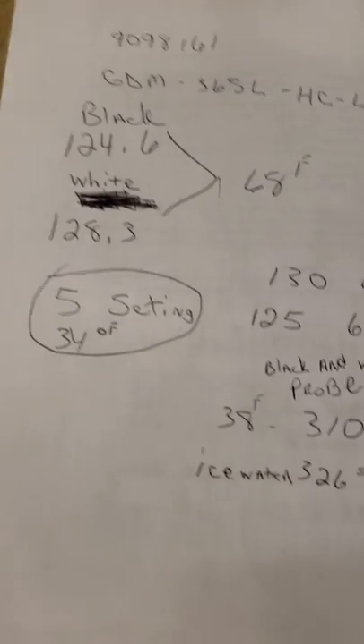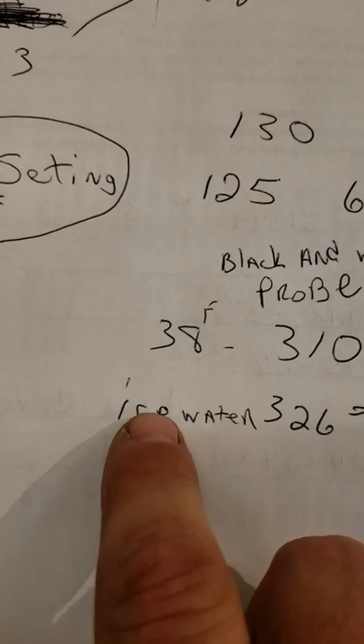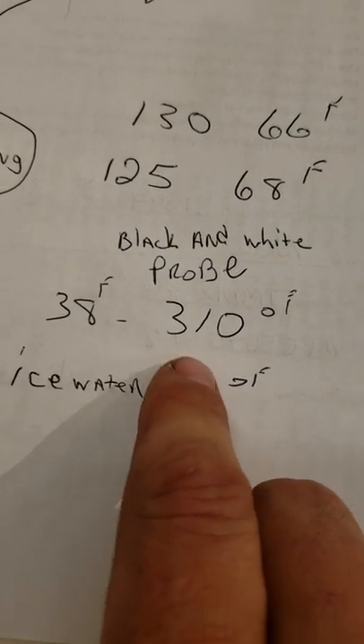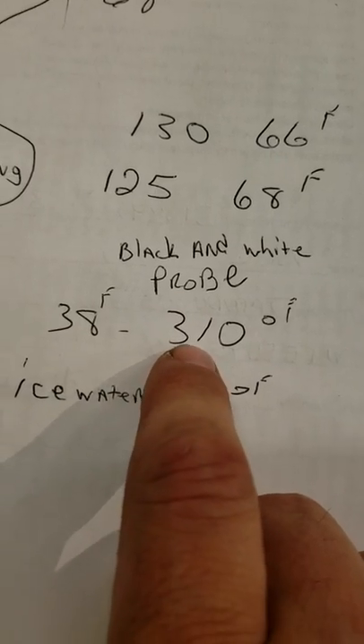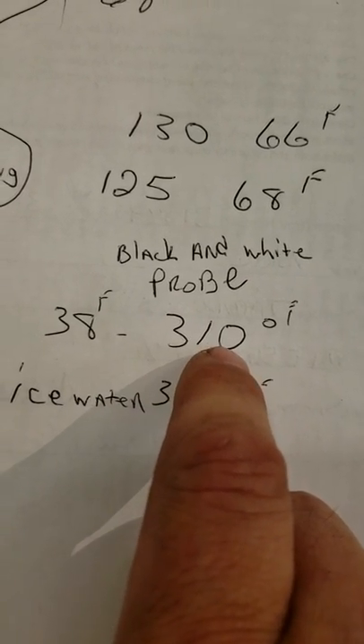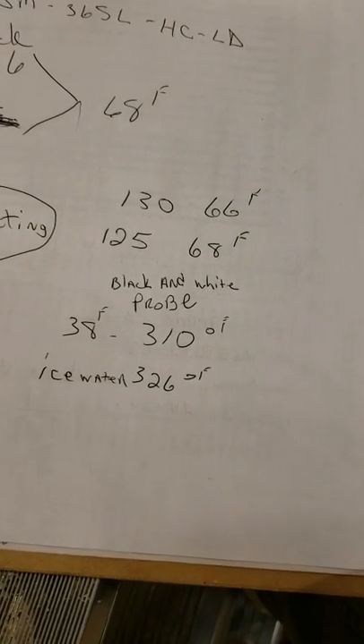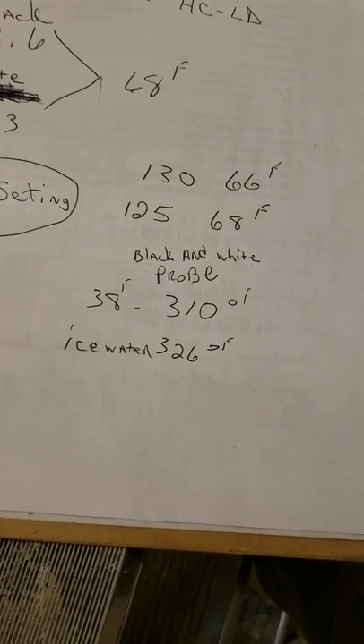If you want to check them more thoroughly, you can remove the probes and put them in a glass of ice water. You should read 326 ohms at about 38 degrees, or 310 ohms at a slightly lower temperature. Higher ohms means lower temperature; lower ohms means higher temperature.